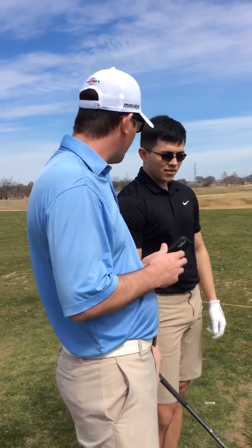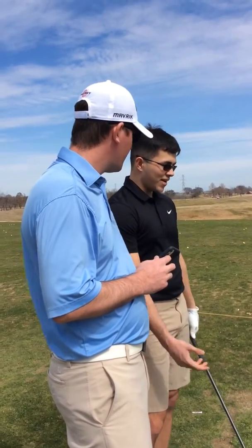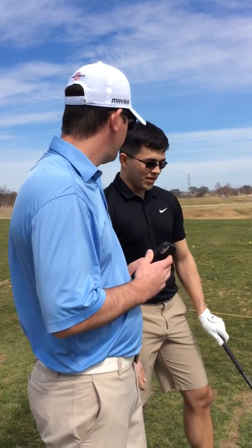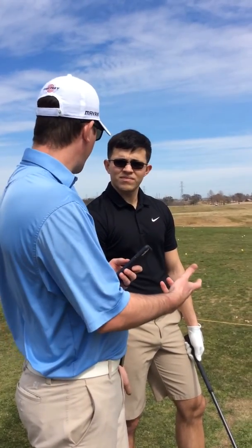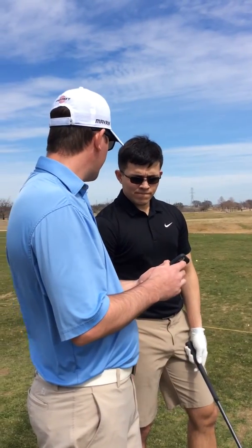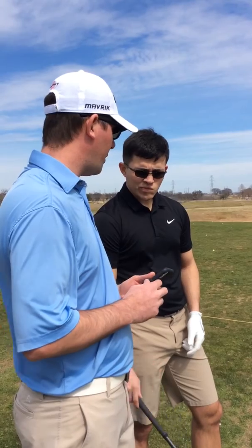Do you feel like you haven't lost any power with that? Not really. I mean, I'd have to see the spin number to know for sure, but I don't feel any slower or weaker on the shots. They look good. So just understanding what's causing our ball to get left and how we can fix it. I'll text you these videos so you can have a reference point of what they look like and what they feel like, so we can go from there. I think that's quite a bit of progress.